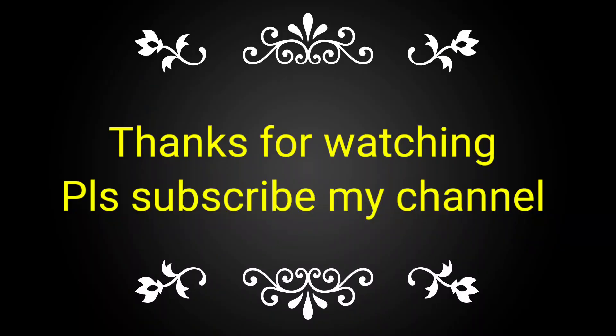If you like this video, please subscribe to my channel and share it with your friends, colleagues, and technicians for the knowledge of the same.